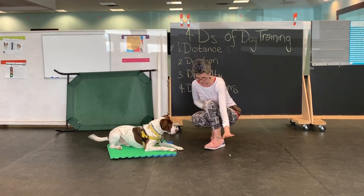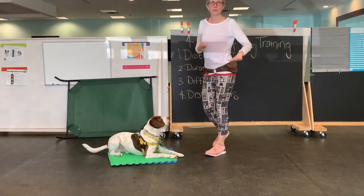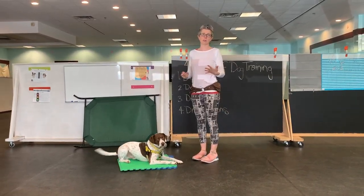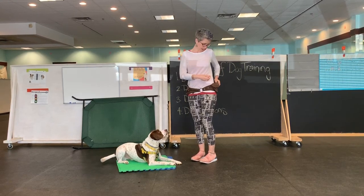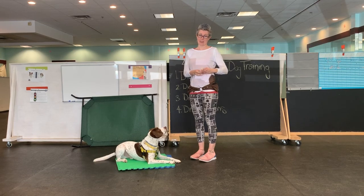And then we did this — leave it, yes, good boy. So once you've been practicing and warming your dog up with those easier exercises, we're going to move on to the third step, which is dropping it from a height.